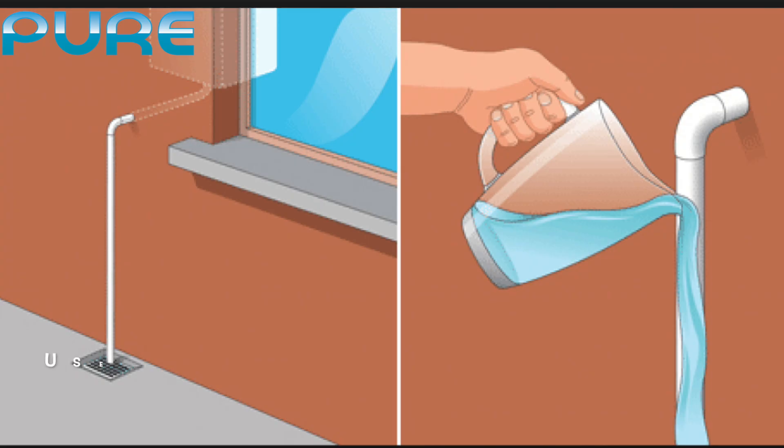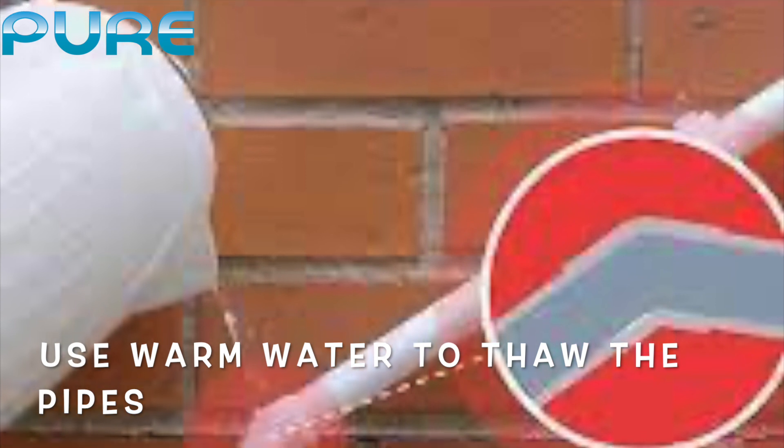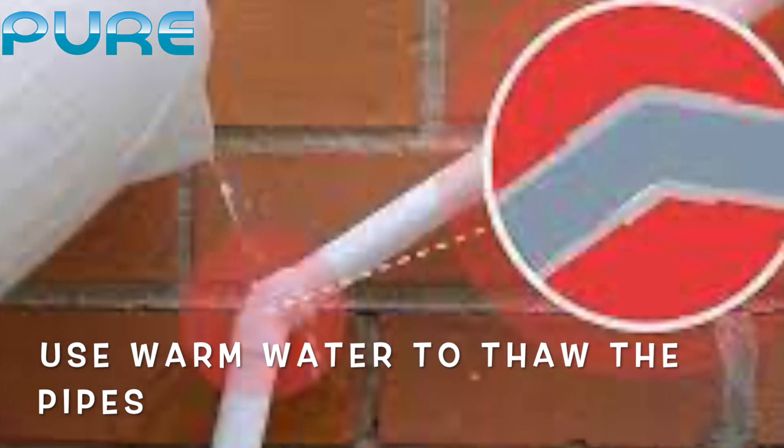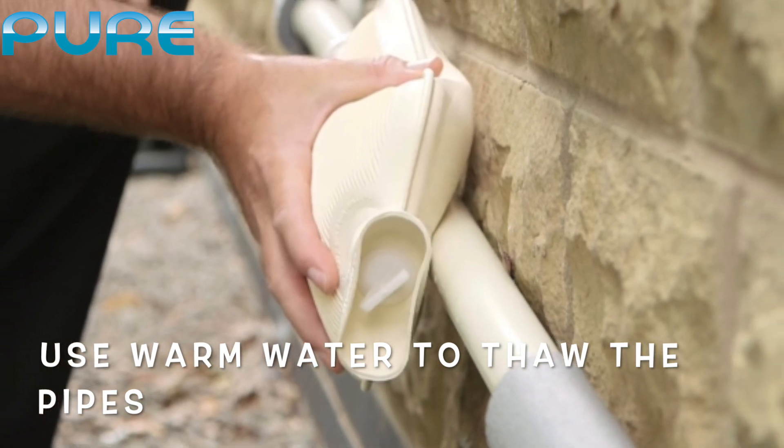Use warm water in a jug or watering can. Pour hot water along the length of the pipe, repeating the process until it has thawed. Please don't use boiling water, just hot water. If the pipe is easily accessible, you can even use a hot towel.